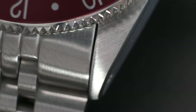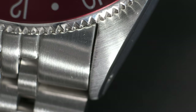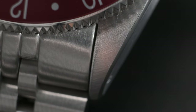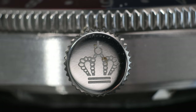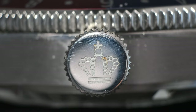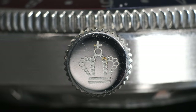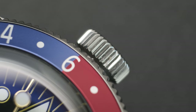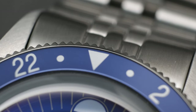At two times magnification, the case finishing does hold up — it's not going to blow your socks away, but even the elements of deep etching on the crown are done to a good standard. I love that oversized 7.3-millimeter wide crown — it is easy to use and interface with. The knurling is deep, and even that coin edge on the bezel I've come to appreciate greatly. The overall feel of this watch is of a high standard of quality.